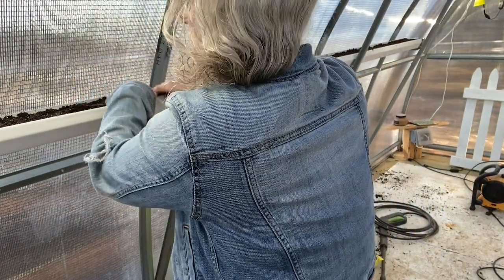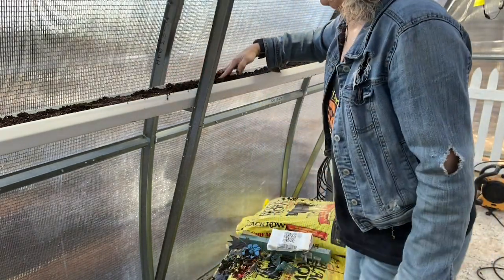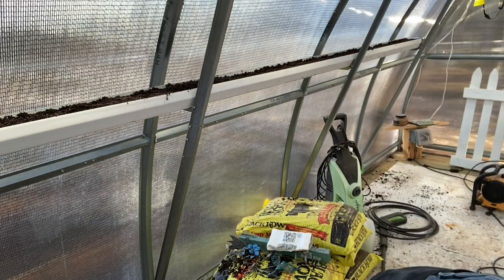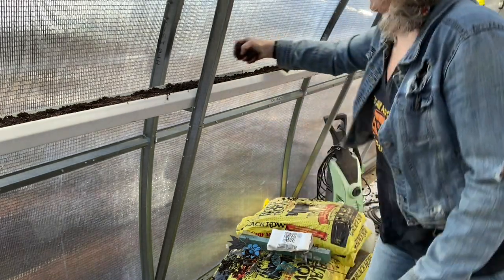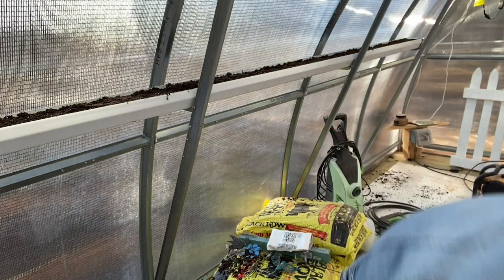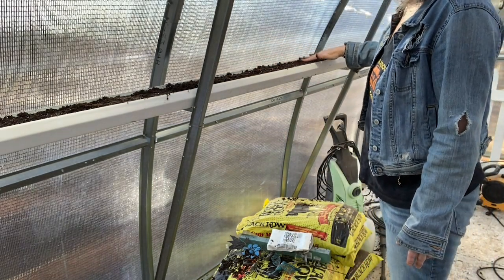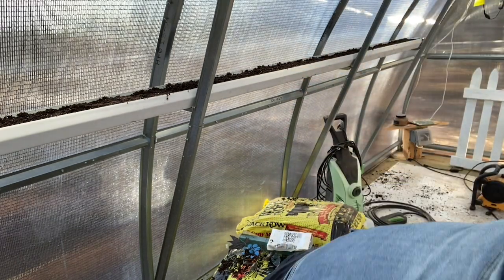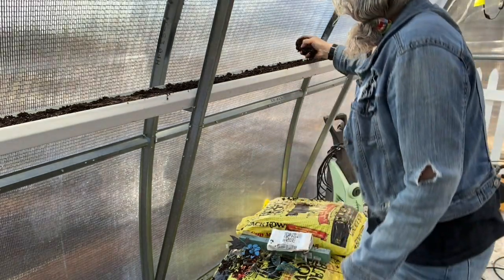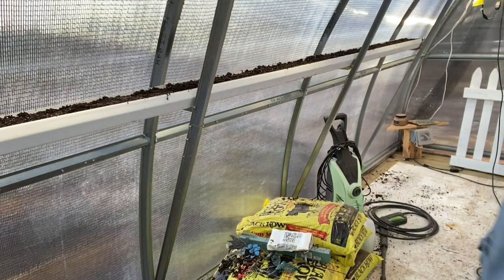This is the stuff I love — getting to do this. Last year I was kind of sad that I didn't get to plant my peas because it's just something I've always done since 1997. All right, I'll bring you guys back and show you a couple of the other plants and show you some of the other things I did today.